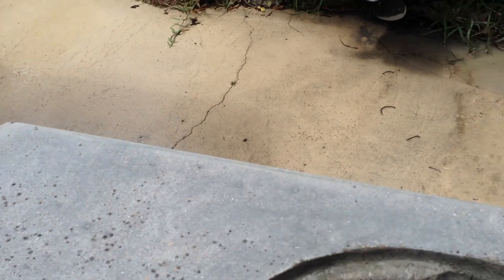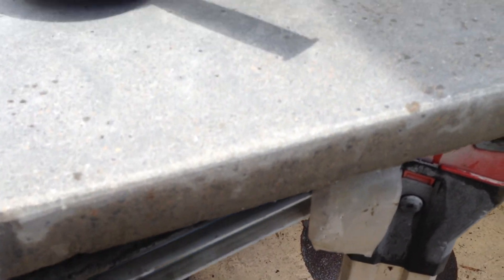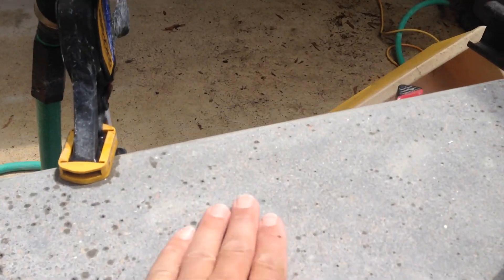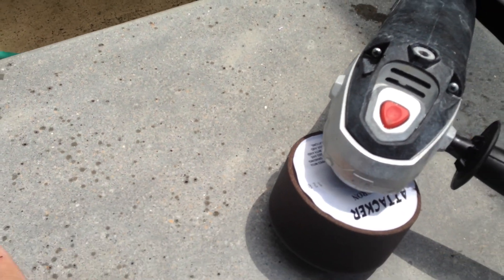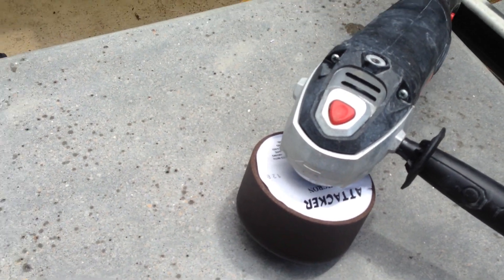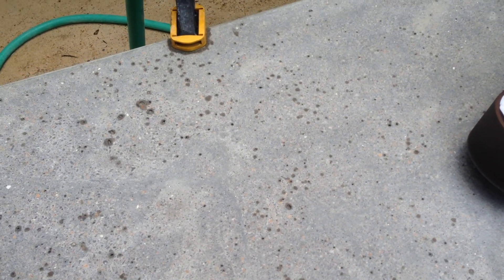I'm going to get back to it — maybe grind a little bit on the edges. The front edge really doesn't need a lot, maybe a little sanding. What I'm going to do eventually is go to the sandpaper I bought and try to get things a little finer. There are some really fine scratches that this stone left that I want to get out before I mix up a slurry to fill in the air holes, and then do the final sanding and sealing.